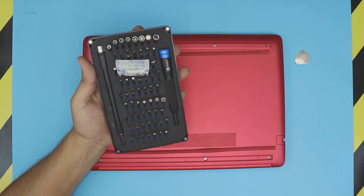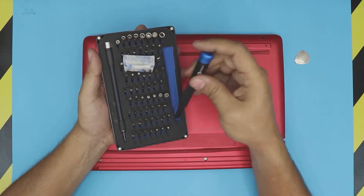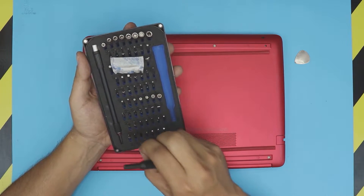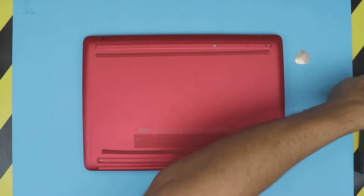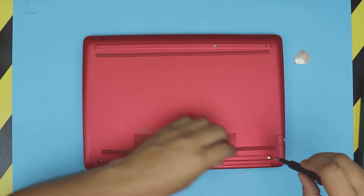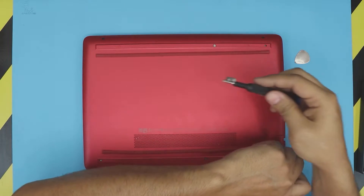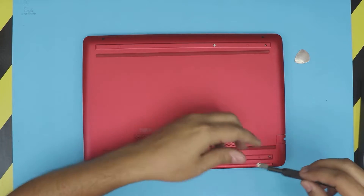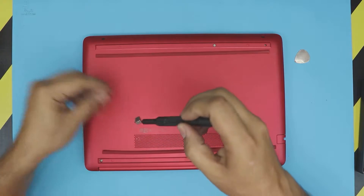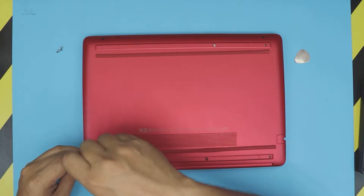Now get your opening tools. I use the iFixit tool set — these are one of the best tool sets you can buy. We're going to use a Phillips number 0. Get the Phillips number 0 and just start unscrewing the back. You can attach a magnet on top so you can lift up the screws easily. All the back-end screws are the same size.